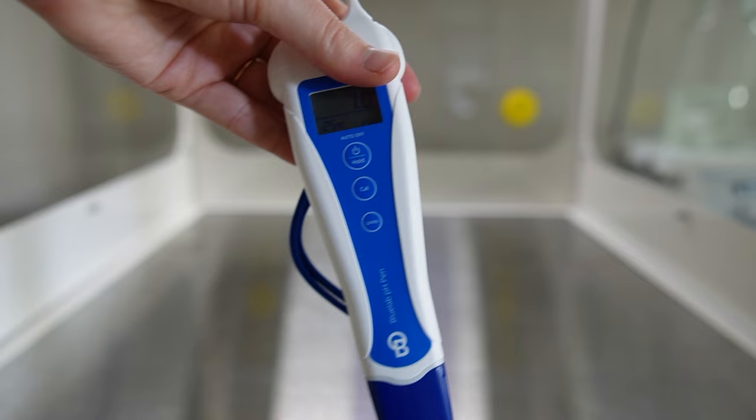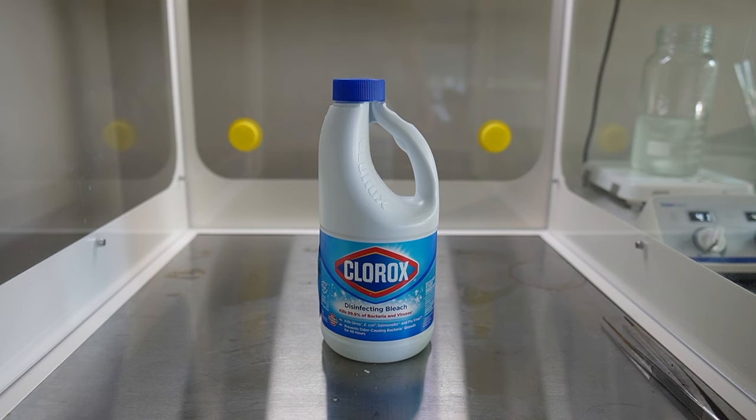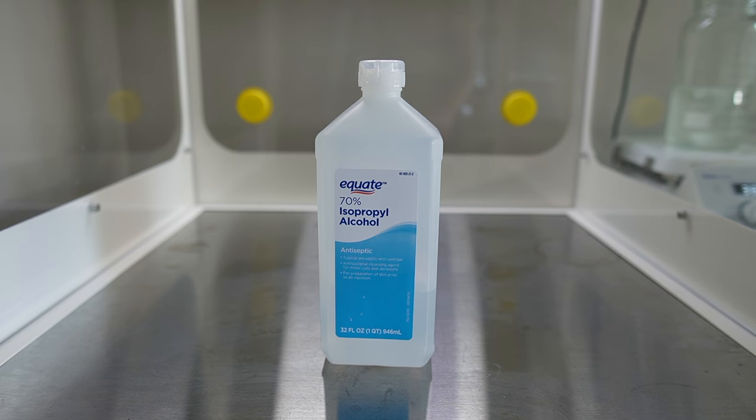At this point we have our lab all set up and all the ingredients we need to make media. Before you work underneath the flow hood with your cultures, you need to decontaminate the surfaces. I used to use 10% bleach to surface sterilize, but I just don't like the smell of it, so I've switched over to surface sterilizing with 70% alcohol.